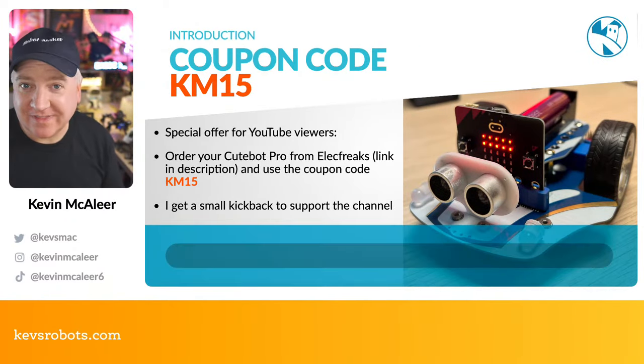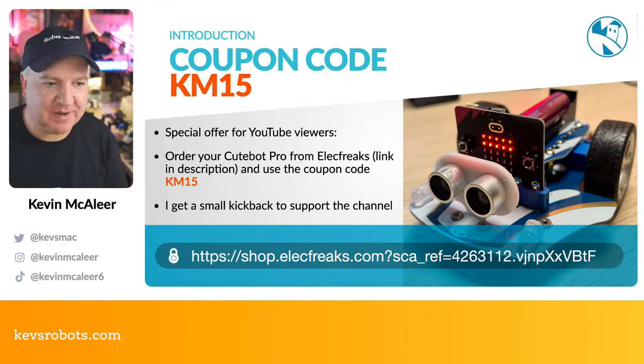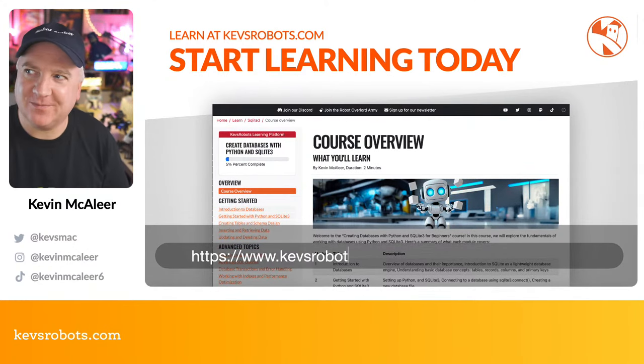If you want to buy one, ElectFreaks sent me this device to review — so yes, this video is sponsored by them. A link is in the description, and coupon code KM15 gets you a discount and gives me a small commission. The CuteBot Pro isn't live in their shop yet but will be very shortly.